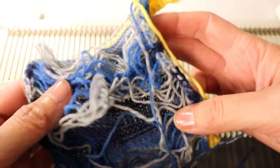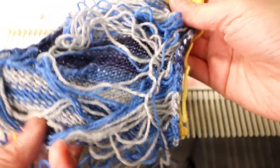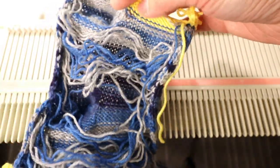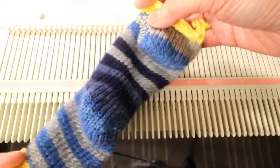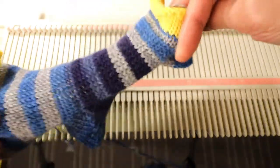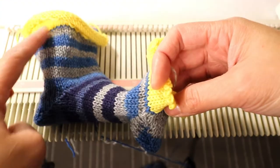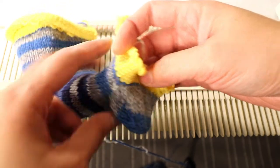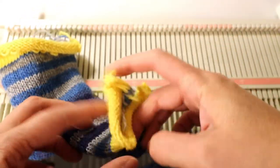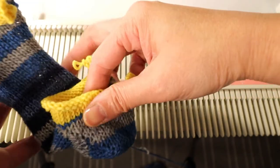This is what it looks like after I put the waste yarn and take it off the machine. This is the back side — there are a lot of loops because I'm going to pull them up to close the socks. And this is how it looks from the calf down: the short row heel here, the short row toe here, and this is the part where we'll do a Kitchener stitch.